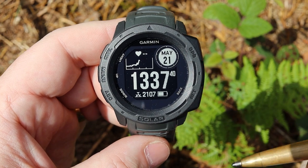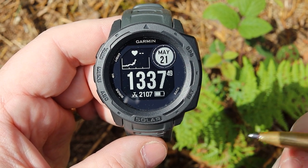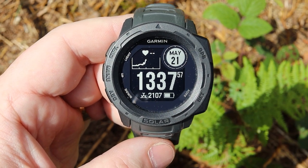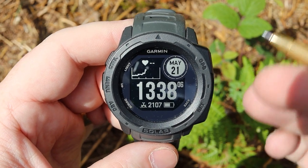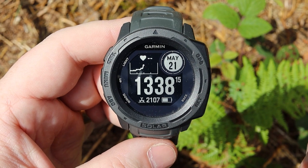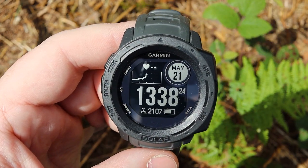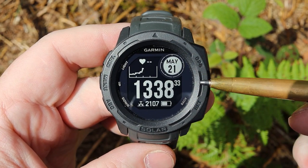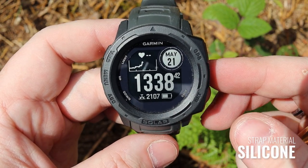So here we have the Instinct Solar. Now there are a few different versions of this. There is the Instinct which doesn't have any solar. There is the Instinct Solar which has solar recharging. There are also some specialist versions — a tactical version and a surfing version which has some additional features. The difference between the solar edition and the non-solar edition is literally just solar; there are no other features that differentiate the two. The vast majority of the case is made from a fibre reinforced polymer and the strap is made from a really nice silicone strap.